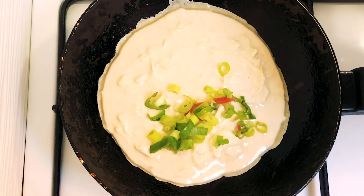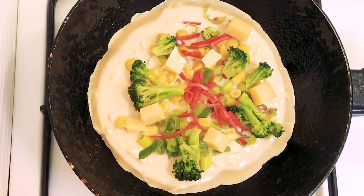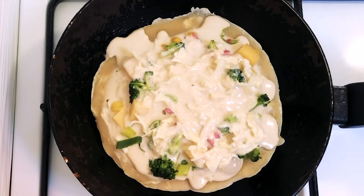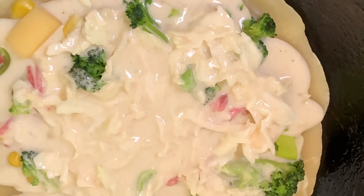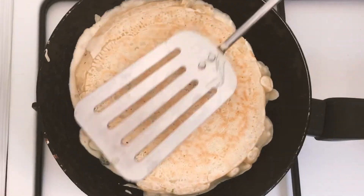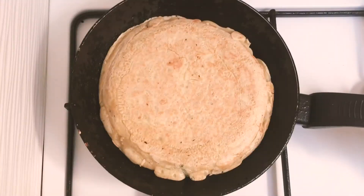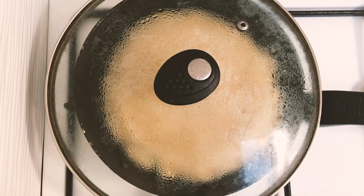Then add some toppings. Fry for 2 to 3 minutes until the bottom is getting ready to turn over. When the edge of the pancake is getting a different color, that means it's almost ready to turn. Now add the leftover mixture on top — this is to avoid all the toppings sticking to the pan. Now flip the pancake over and push and flatten it a little bit. This is the way we do it in Japan. Then put the lid on to make the pancake nice and fluffy. Fry for around 5 minutes.